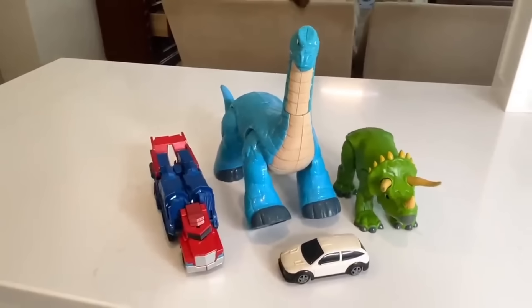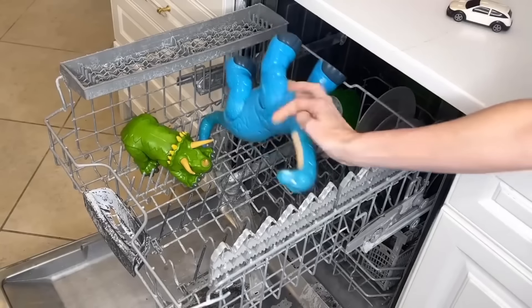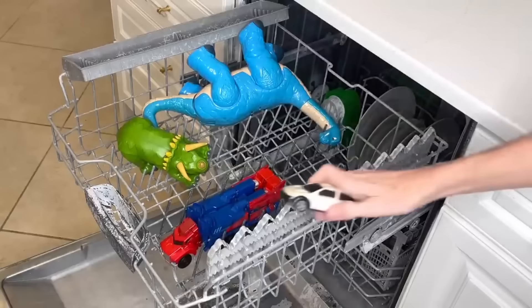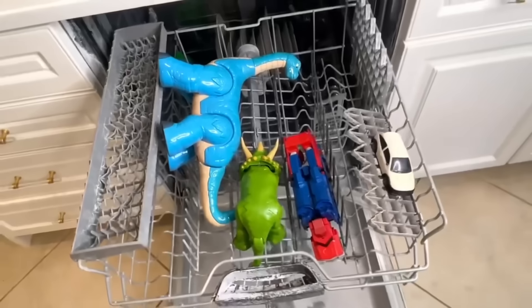Kids' toys can get really gross — fingerprints, snacks, all kinds of stuff. What I've done is put the toys in the dishwasher to wash them all in one fell swoop. Before you do that, assess whether the toy is sturdy enough for a cycle, since the hot water will sanitize them — make sure they won't warp or melt. But this is an easy way to clean toys in bulk without washing them individually.